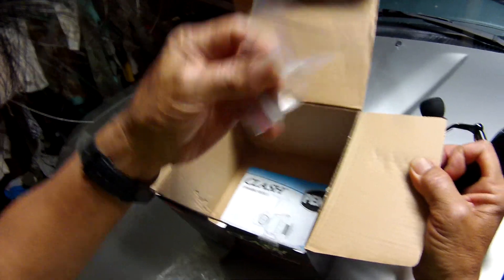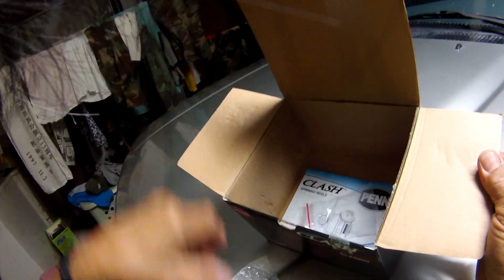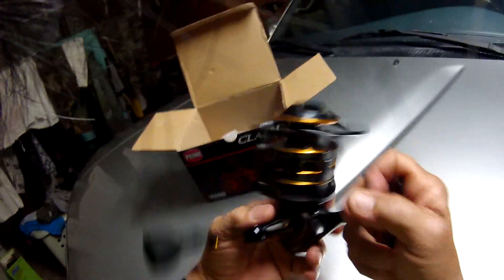What's in the bag here — there are some spacers for your spool and then a brochure. Very simple.